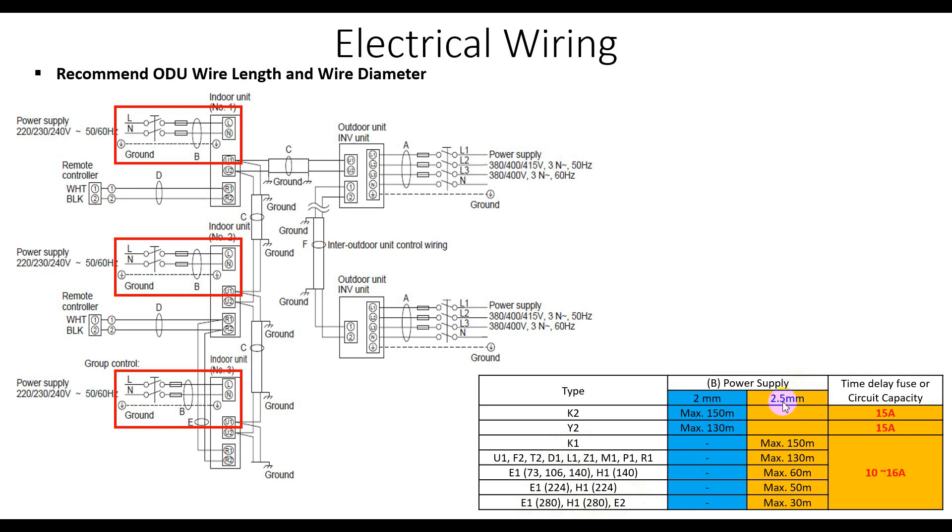For model K1 down to model E2, you must select a minimum of 2.5 millimeter square wire. The maximum running distance for each model is listed in the table. The breaker you have to select for each indoor unit model is also listed: 15 ampere can be used with K2 and Y2, and 10 ampere to 16 ampere belongs to the other model range.